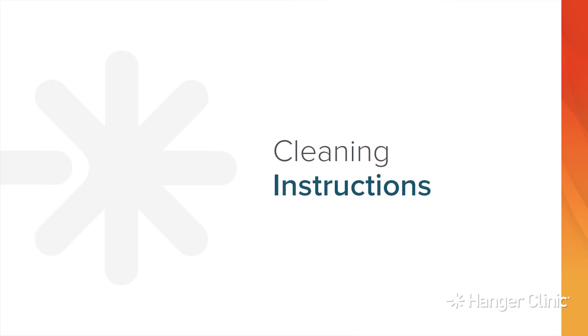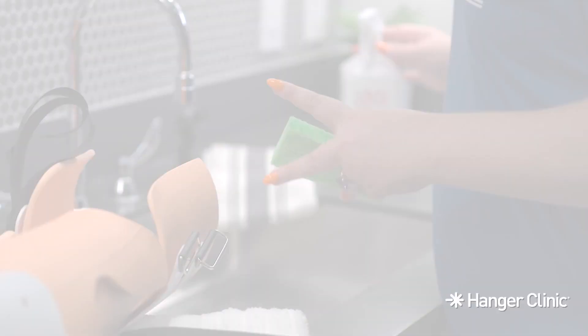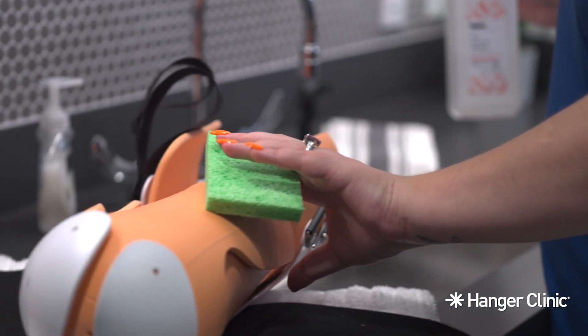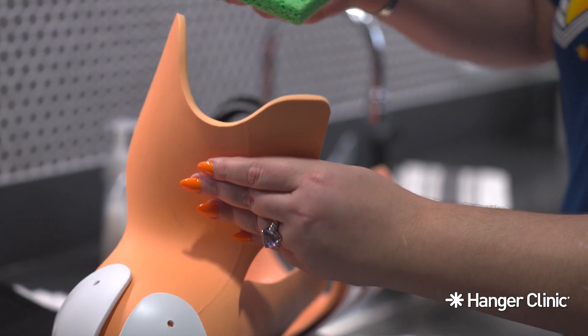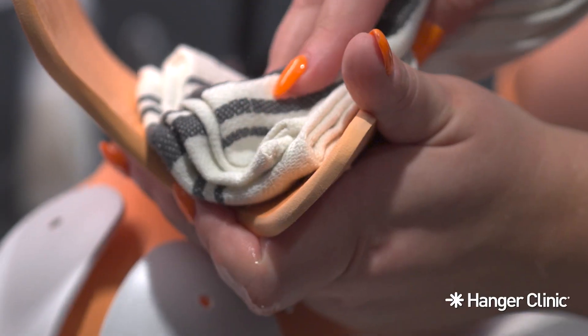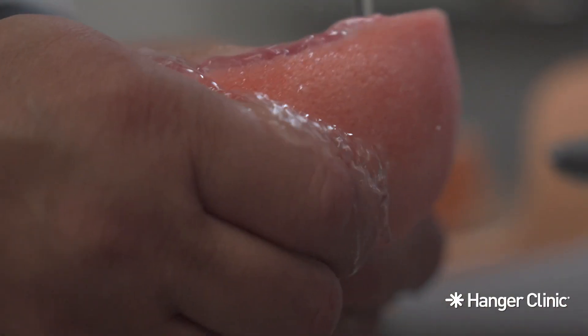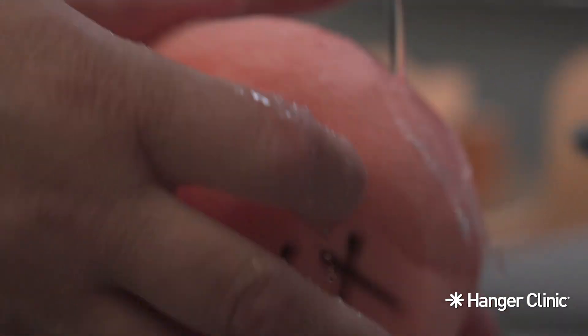Cleaning Instructions: Wipe down the AmpuShield using a soft cloth or sponge with alcohol or soap and water. Do not submerge the device in water. Do not adjust the device unless your doctor instructed you to do so. Dry the AmpuShield completely before wearing. Wash the foam pad inside your AmpuShield with soap and water.